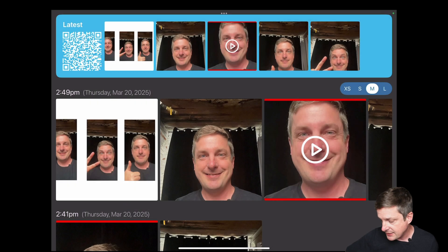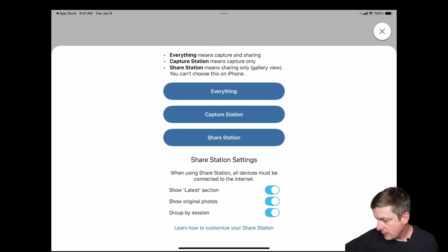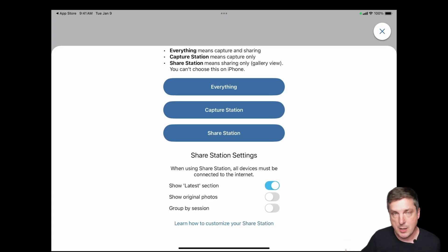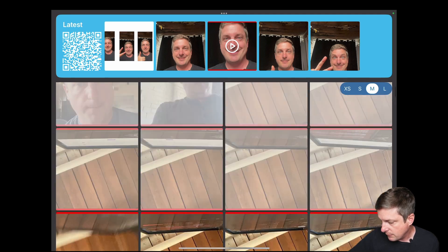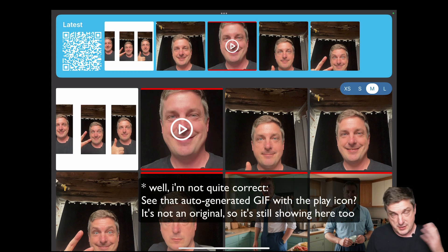I'll exit Share Station, go back to the menu, exit the event, enter my secret code, and go back to launch. If I scroll down I can see my Share Station settings. I'm going to turn 'Group by Session' off and turn 'Show Original Photos' off, leaving the 'Latest' section on. Back in Share Station, you can see it's now a flat collection — no rows, just one big scrollable view — and the original individual photos from that session are gone, showing only the collages.